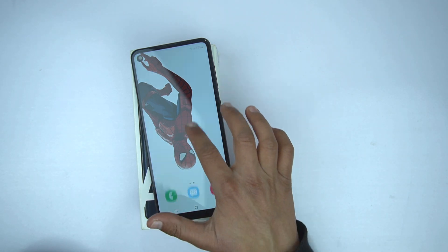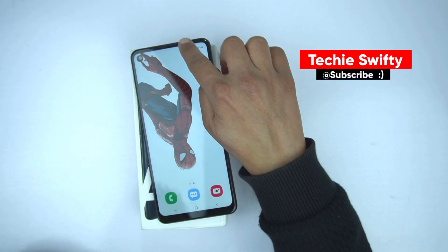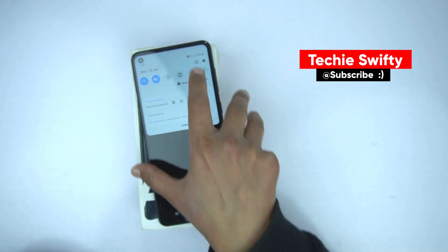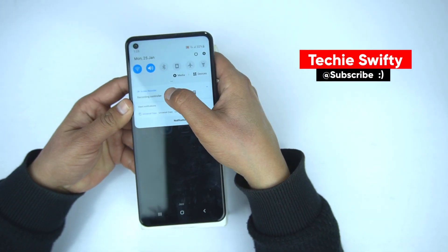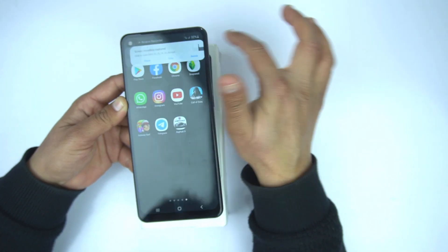So now it's recording the screen. And if you want to stop the recording, drag the quick toggle and press the stop button. Here it's recorded and it will be saved in the gallery.